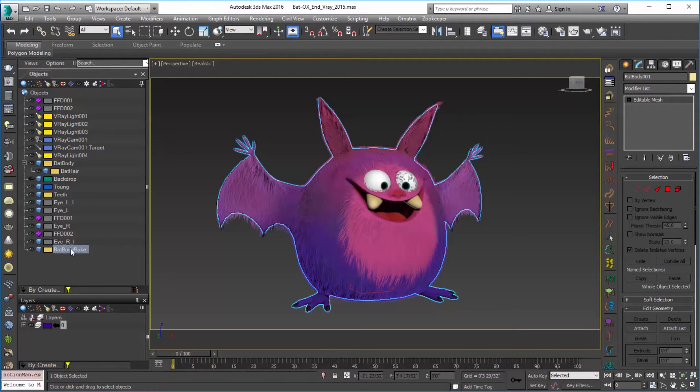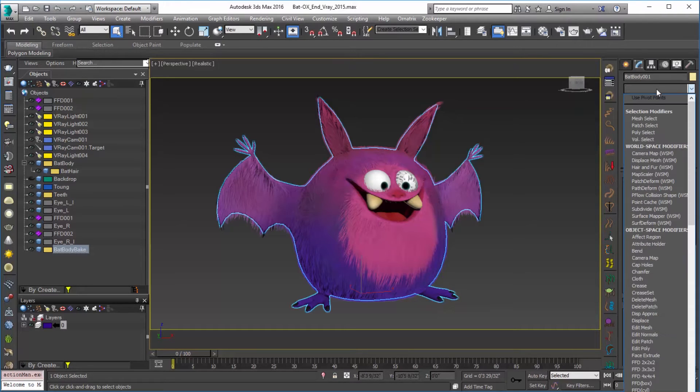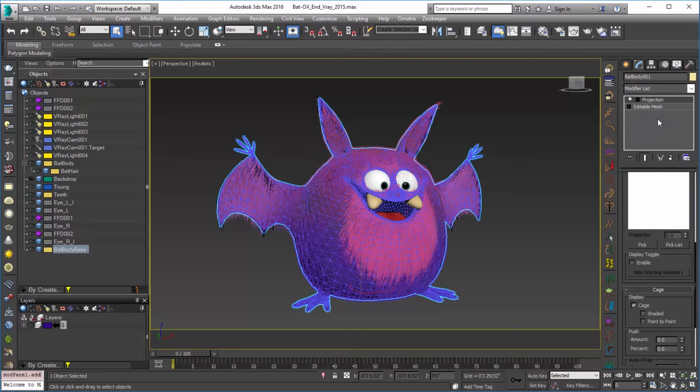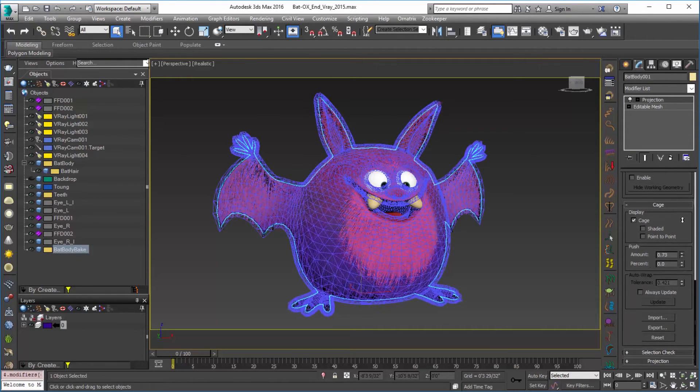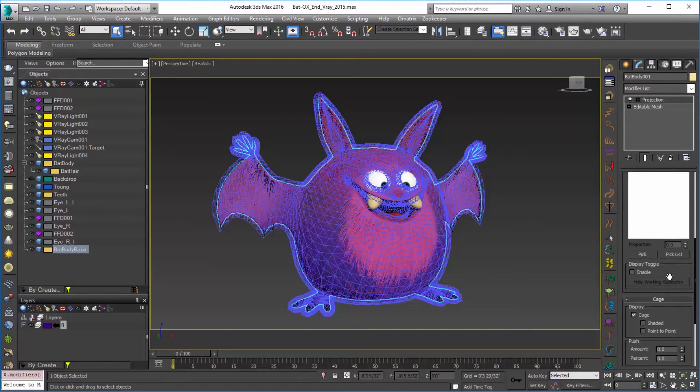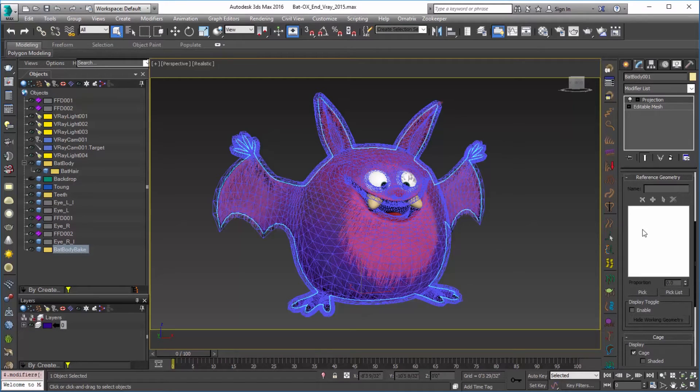To set up the mesh we're going to add a projection modifier. I'll just go in here and grab the projection mod. I'm going to increase the cage to encompass all the hairs that are underlying — about that should be okay. And in the reference geometry area, as we've made our hair geometry, we can click on Pick and then pick the hair in the viewport. Make sure that we have bat hair set up there.